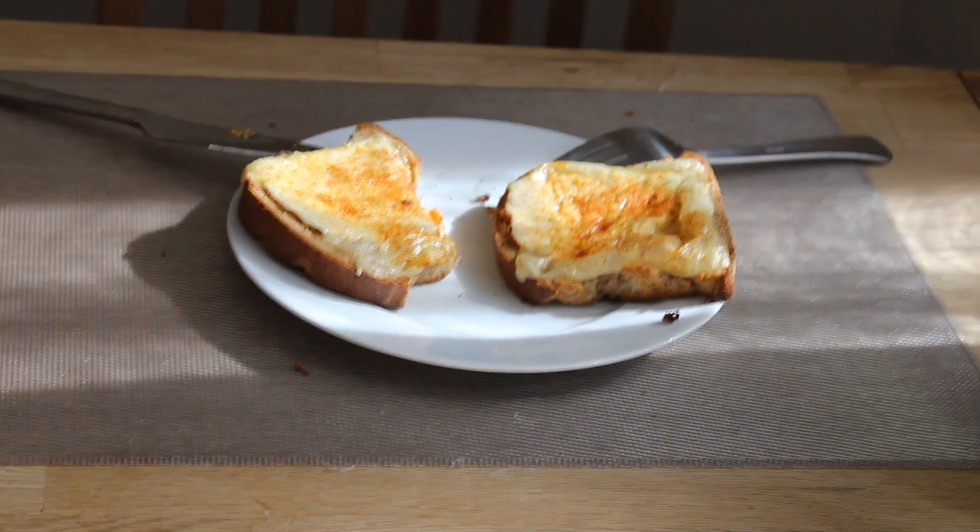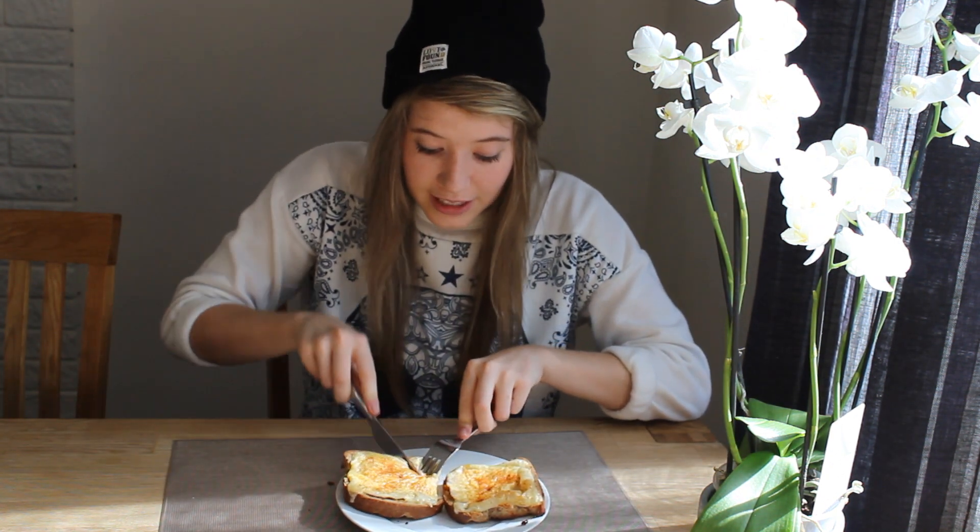And now it's finished. It's so delicious. You should be excited to taste it. It's so freaking good.